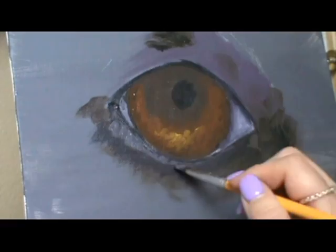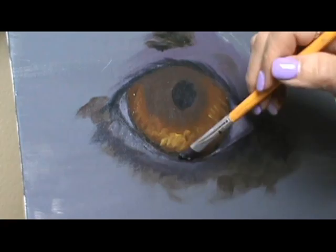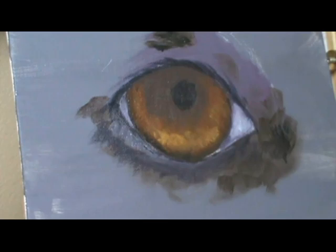For the pupil and the dog's eyeliner, I hardly ever use black in a painting. I just mix my own with ultramarine blue, a little bit of yellow, and burnt umber. Sometimes I'll throw in a little bit of red as well, just to make the darkest color I can possibly make. Here I'm doing some of the finer details, refining a little bit.